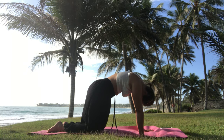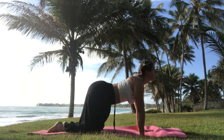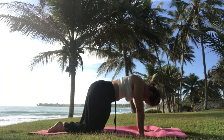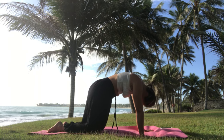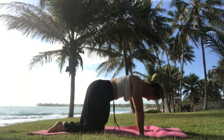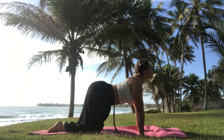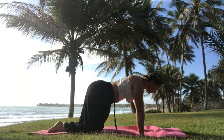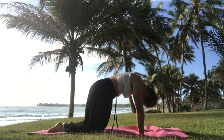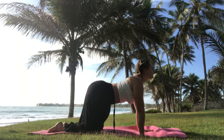Continue gently waking up the spine, mobilizing it. It's really beautiful to gently wake up and feel the shoulders — whatever activity, stretch, or strength training you did the day before, you'll definitely find if there are some tired muscles around your shoulders. It's just a good way to start — a beautiful mobilization for the spine.